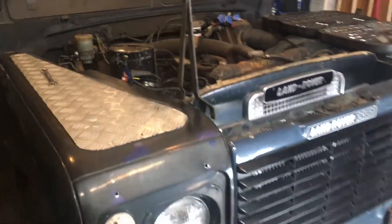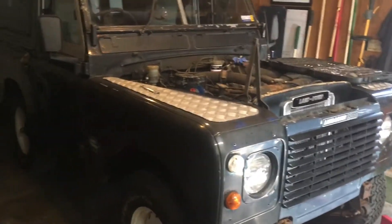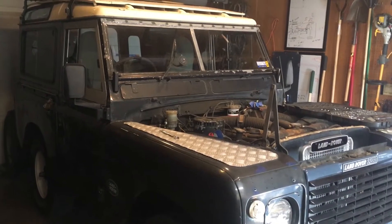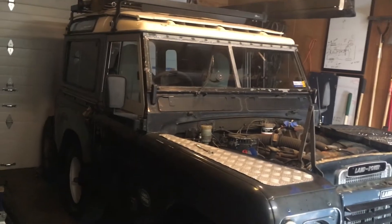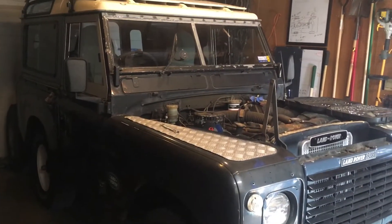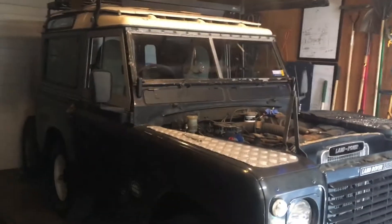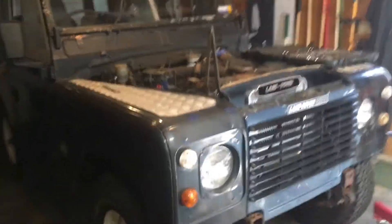Welcome to a restoration project on a Series 3 88-inch wheelbase Land Rover. This is a 1974 Series 3 that has a history originally over in England, then Wisconsin, Honolulu, San Diego, and Colorado. It got left in Colorado for over a year, and we were able to rescue it from where it had been abandoned, cleared up the title, and we are finally now going to get started working on this truck.